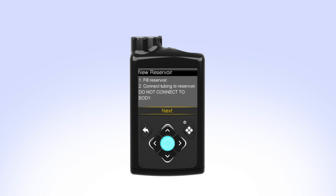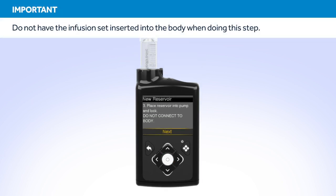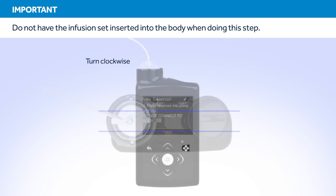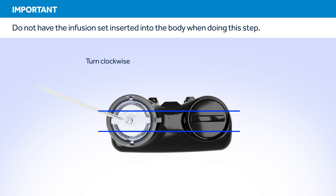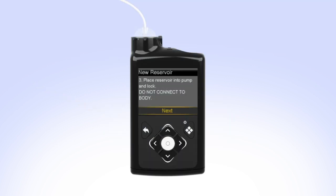Select Load Reservoir from the menu. The New Reservoir screen appears. Since you have already filled the reservoir and connected the tubing, select Next. Put the reservoir in the pump and turn the tubing connector clockwise until you feel the reservoir lock into place. The tubing connector should line up with the groove in the battery cap of your pump. On your pump, select Next to go to the Load Reservoir screen.